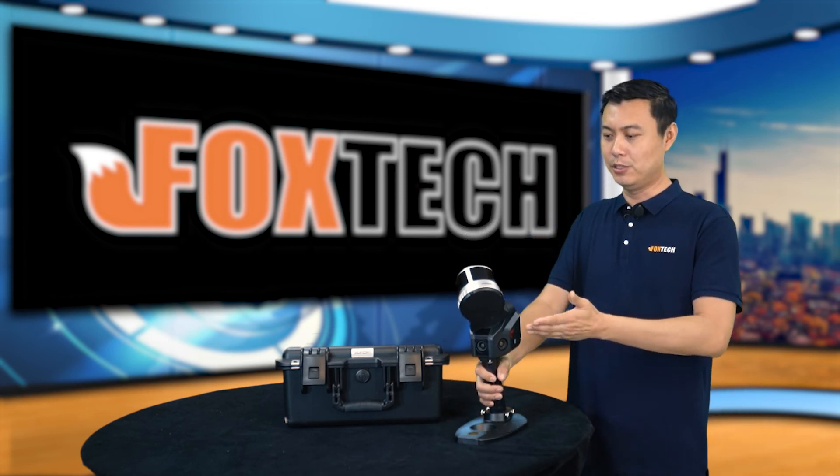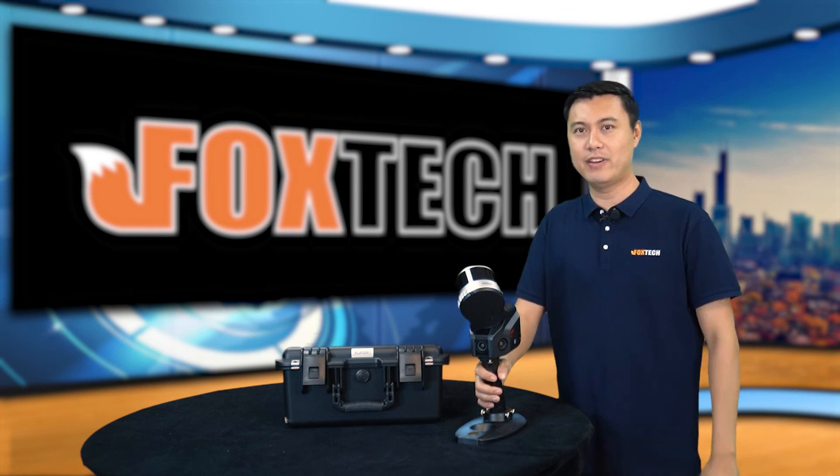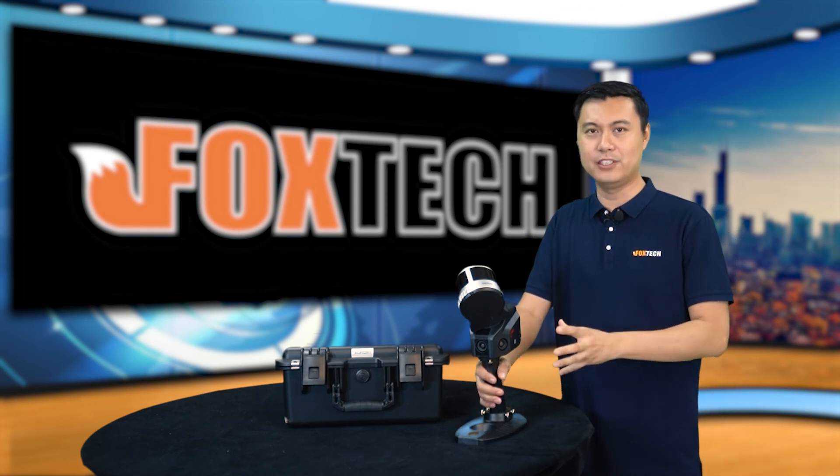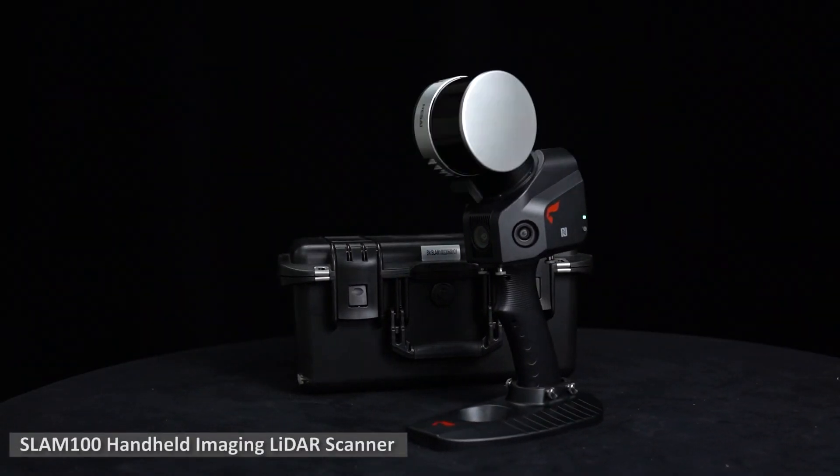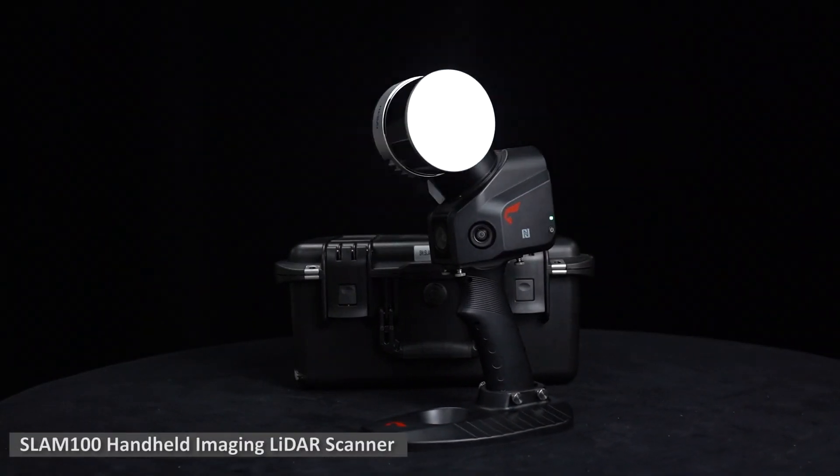Today I'm going to show you one cost-effective and very high-efficiency piece of equipment, which is the SLAM 100 handheld imaging LiDAR scanner.